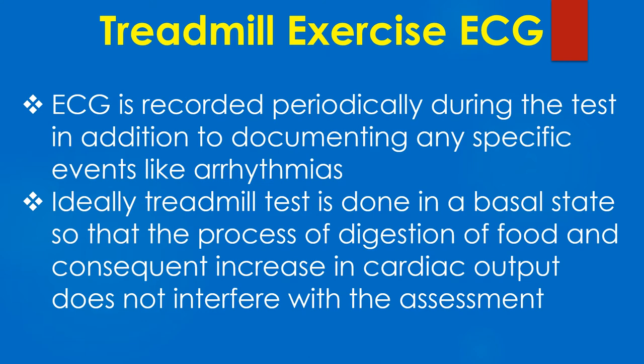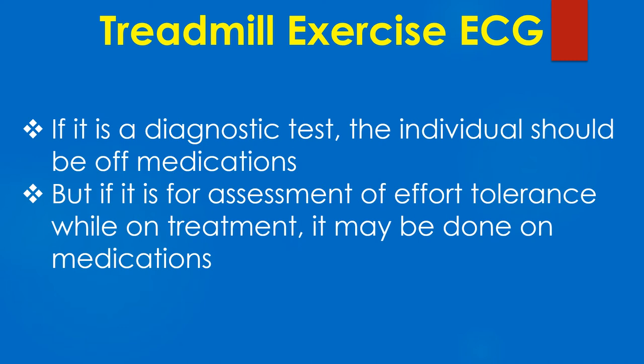ECG is recorded periodically during the test, in addition to documenting any specific events like arrhythmias. Ideally, treadmill test is done in a basal state so that the process of digestion of food and consequent increase in cardiac output does not interfere with the assessments.